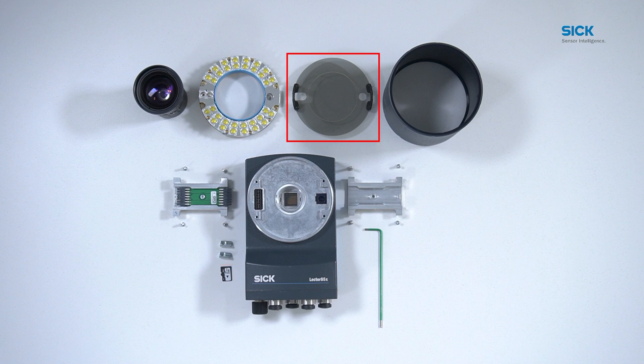Optionally, you can use a polarization filter. You can also put in an SD card on top, which enables parameter cloning.